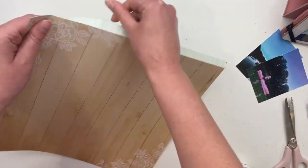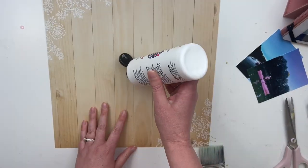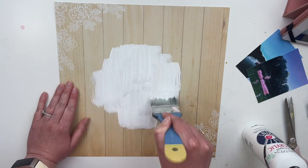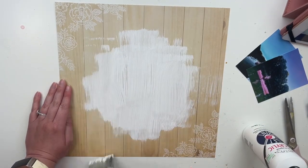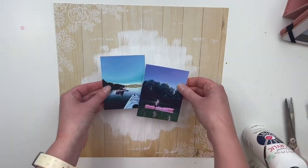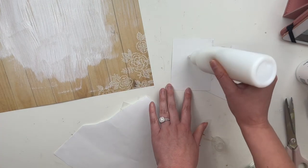I don't normally do 12 by 12 layouts — I know most people do, but I usually do 8.5 by 11. I usually do one or two photos; today I'm doing two photos, so that's a little different and exciting for me. I put my Project Life and scrapbooking together in the same album — more special photos go on a scrapbooking layout, and the other photos go in Project Life. I put it all in 12 by 12 albums, so there is opportunity to do 12 by 12 layouts, I just gravitate towards 8.5 by 11.